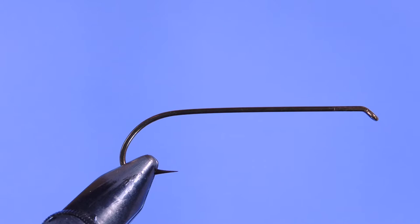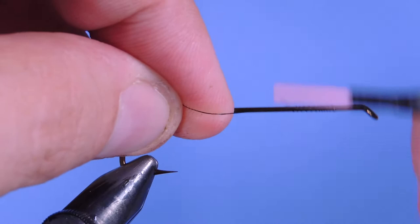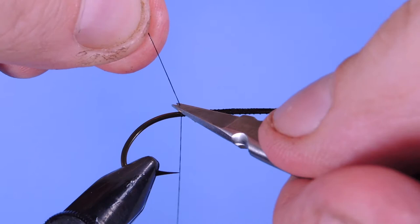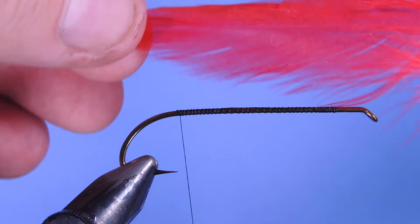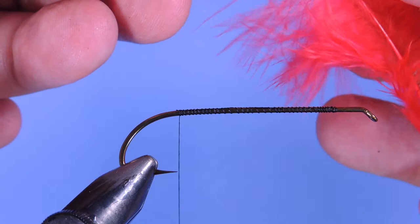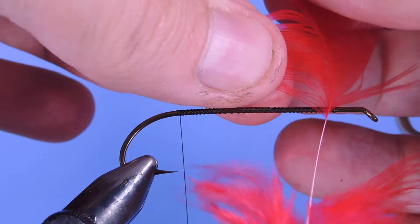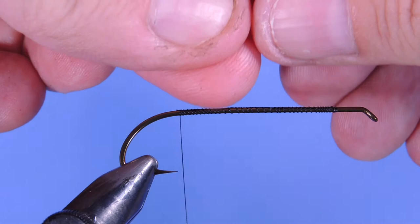All right, let's get started. I'm using a 6/0 black thread today. We'll start by putting our thread on at the head and we're going to wind this back just to the hook point. Trim off the tag end. I'm going to take a hen hackle — this is from a hen saddle — and I'm just going to strip away the fluff at the bottom, because I don't want to use that on my tail, and then I'm just going to come in on one side here, grab a small bunch of hackle fibers, and tear them away from the stem.